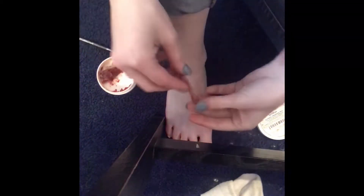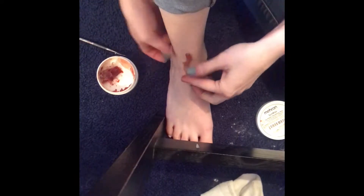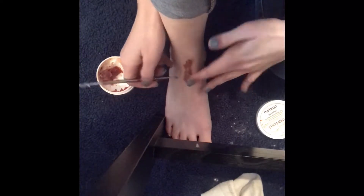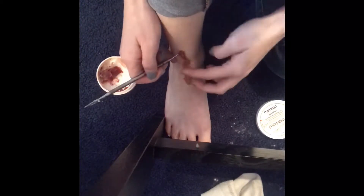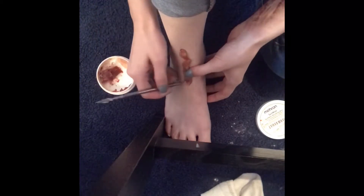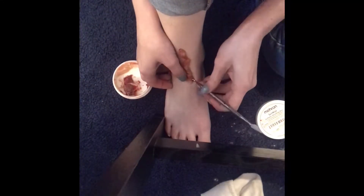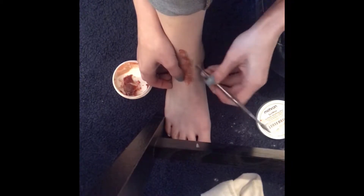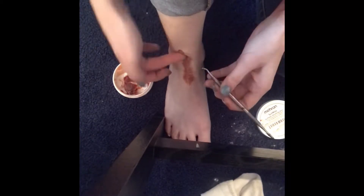Hey guys, I'm back! Today we are making an open wound on our foot. The sin wax I'm using is from Miron. The reason why it's red is because I mixed it with fake blood a few months back and haven't been in my makeup since. What I'm doing here is just smoothing it out with the spatula, and then I end up going to Vaseline because it helps it not stick to your fingers.